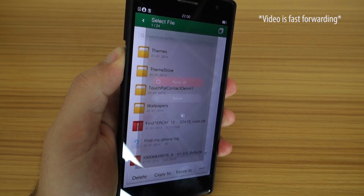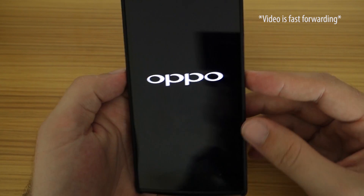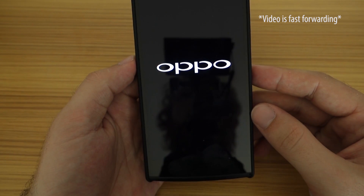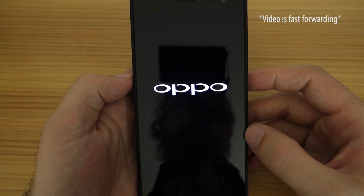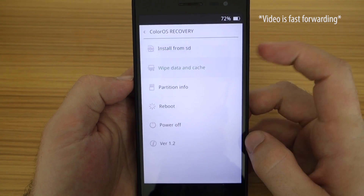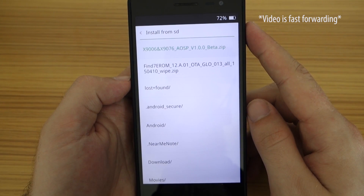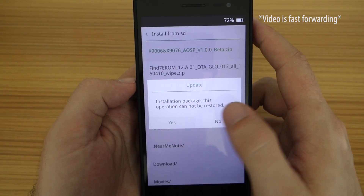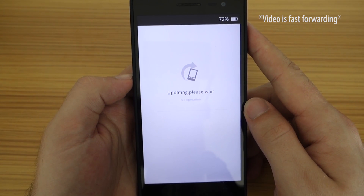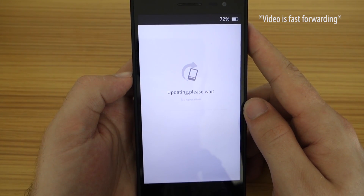Once you're done with that, make sure your phone is charged above 30%, and then turn it off completely. Reboot into recovery by pressing and holding the volume down button and the power button at the same time until you feel a vibration. Let go of the buttons and wait for the recovery to load. Choose your preferred language, and first select wipe data and cache. Once that has finished, select install from SD, look up your file in the location you downloaded it to — in my case it's right here — and tap on it to install. This process might take a few minutes, so be patient until you get a message prompting you to reboot.